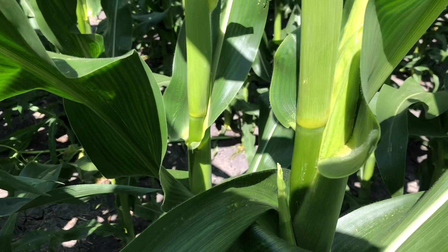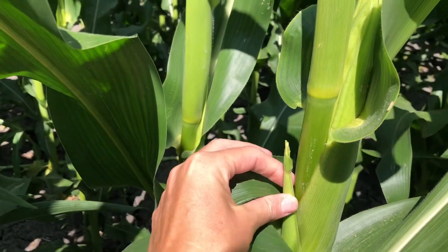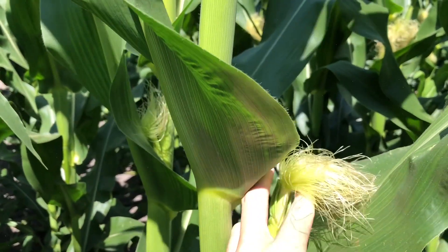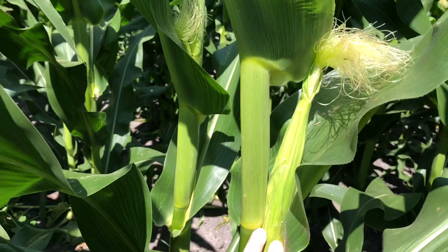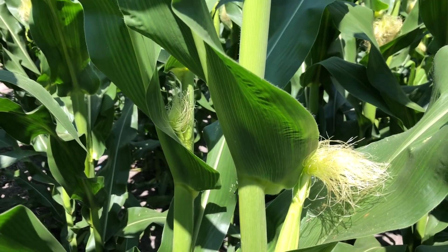The first thing that we will see start to develop is what we call the ear shoot right here. This one has two ears — this ear has developed earlier, and you can see it is silked. Each one of these silks connects to a kernel of corn in this ear, and we'll break one open — we're in test plots right now so we don't want to damage those.